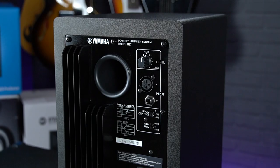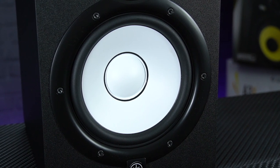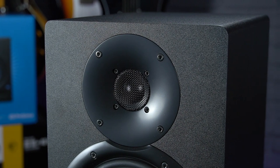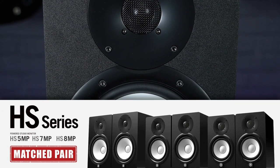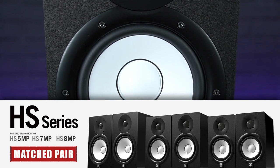Because of that larger speaker and a total bi-amped output of 95 watts per cabinet — that's 60 watts for the low frequencies and 35 watts for the highs — they offer a pretty serious punch in terms of volume whilst maintaining an accurate balance across the frequency spectrum. When you buy the HS7s as a matched pair, each monitor has been acoustically matched to ensure the most precise performance possible.